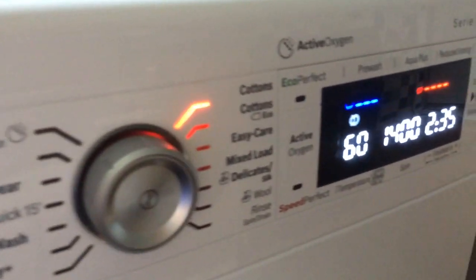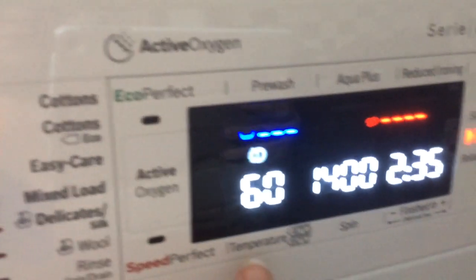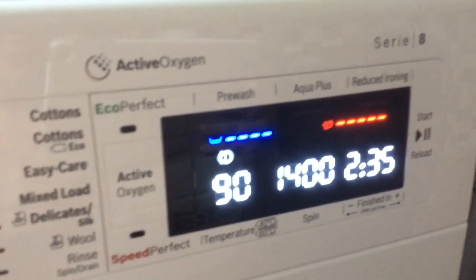On top of that, we've now got extra functions that we can choose over here on the LED panel. To start off with, I want it to wash at 90 degrees, so it's easy to scroll through on this little button here and select the temperature that you want.